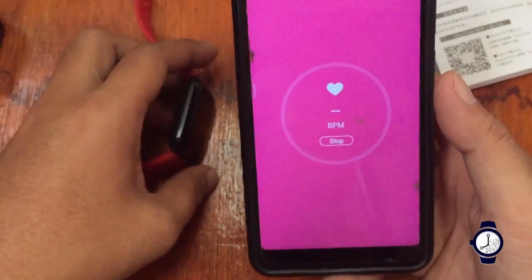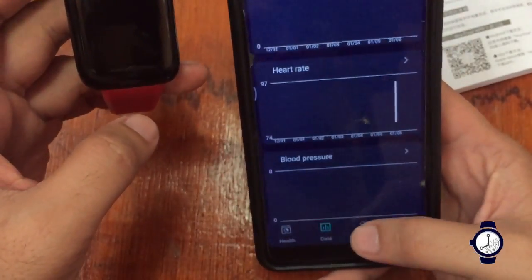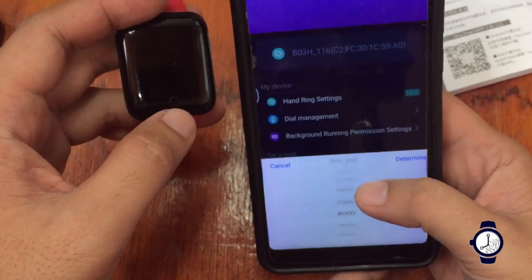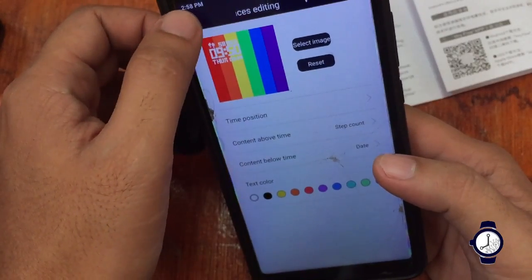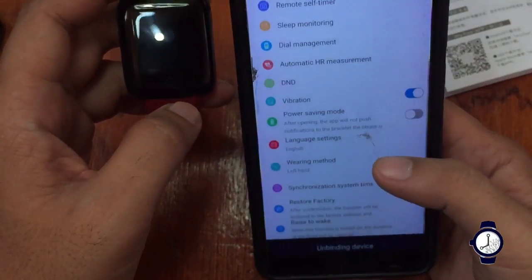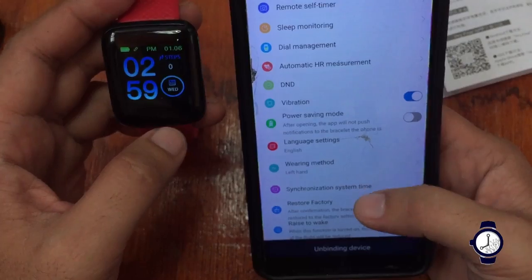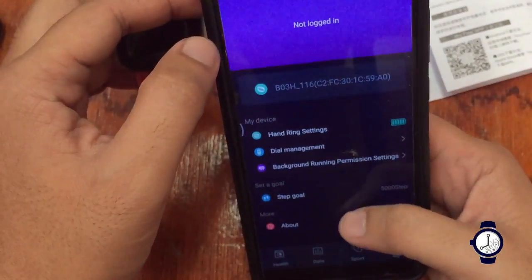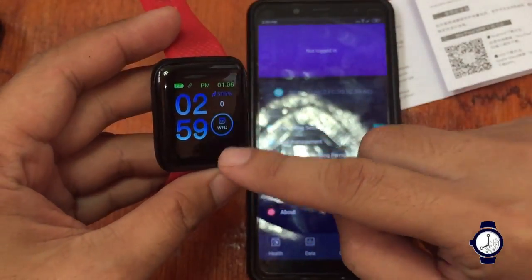We have successfully connected the support app to the smartwatch with no issues — very stable connection. There are several options available including step goal, dial management, hand ring setting, reminders, message alarm, remote control, do not disturb, and factory reset. It's a very simple support app for a very simple, affordable smartwatch.